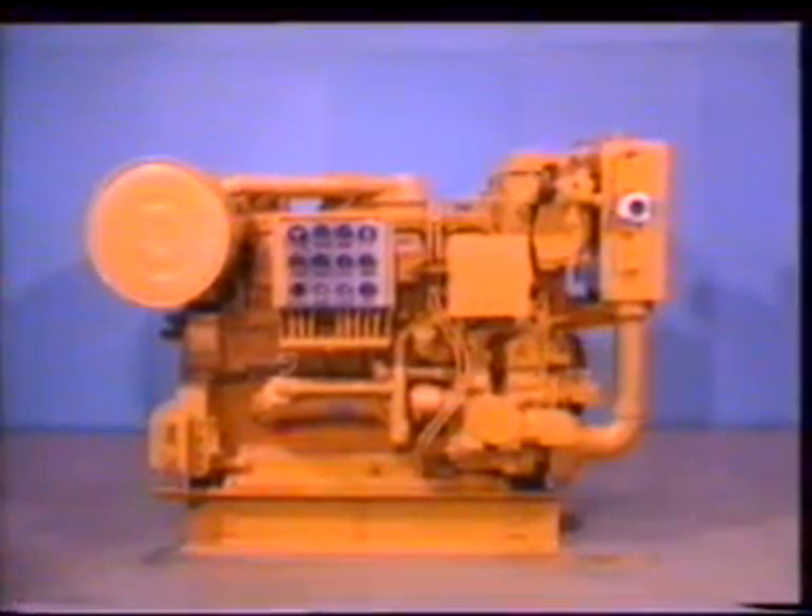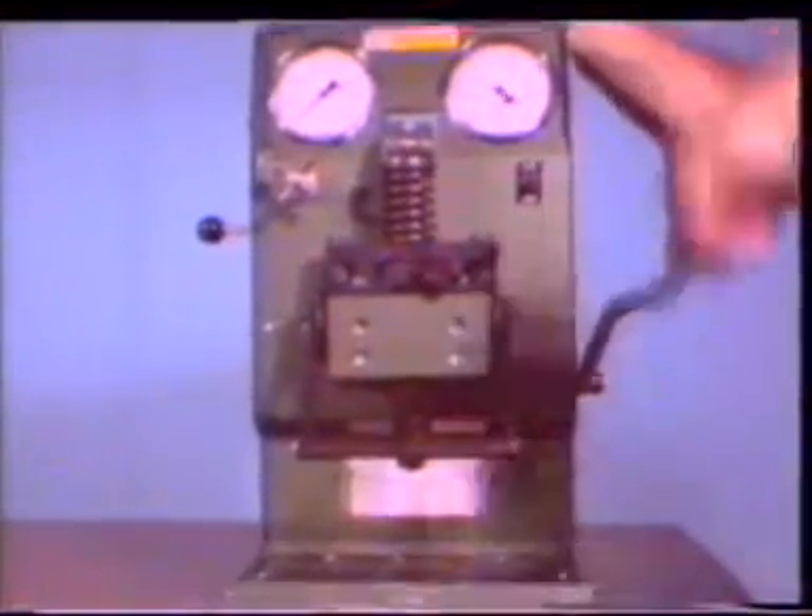This is a Caterpillar 3508 marine engine. It is typical of the 3500 series engines. You were shown unit injector removal and installation in videotape 166. Videotape 169 also shows how the unit injector is tested and removed from the engine.